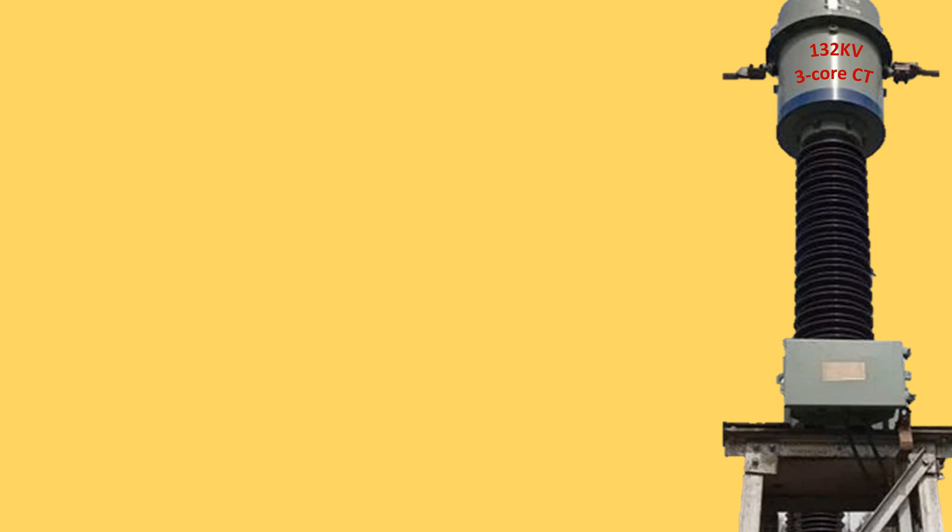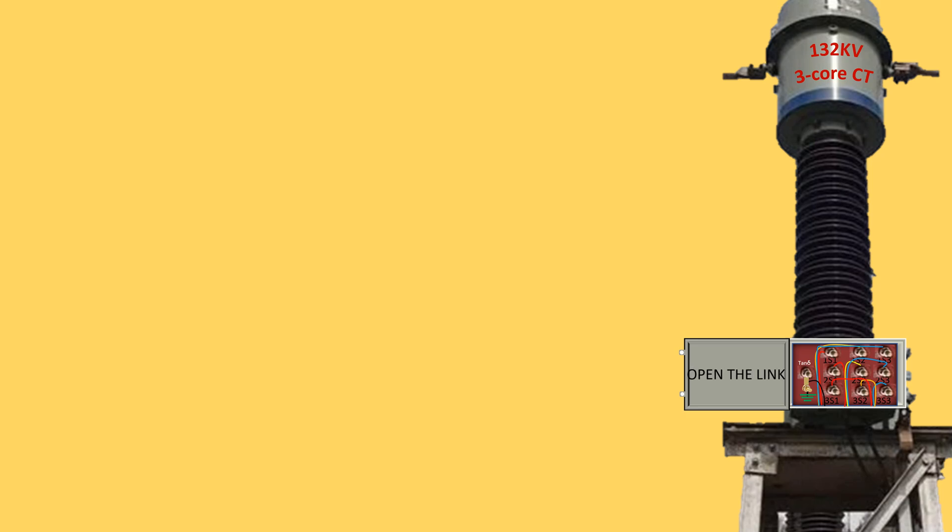Disconnect conductors from both side bushings of the said CT under test after taking proper shutdown. Disconnect earthing from the tan delta port of the said CT by opening the link.